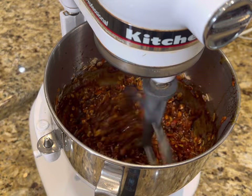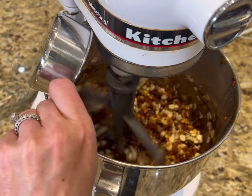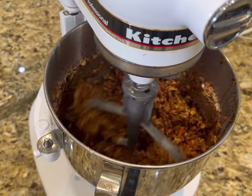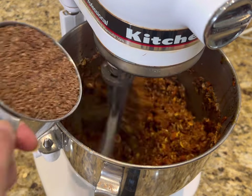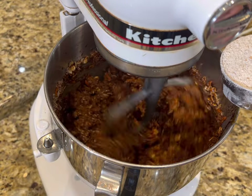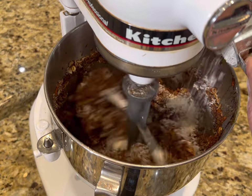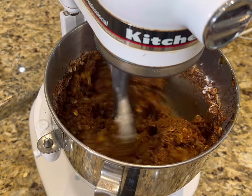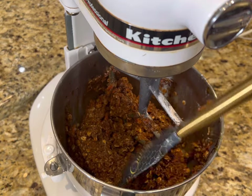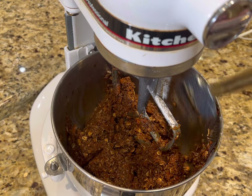I've got my mixer on at low speed. We're going to add one and a half cups of oats, one and a half cups of wheat bran, one cup of flaxseed, and finally a half a cup of all-purpose whole wheat flour. We'll let that mix just until it's incorporated, then scrape down the sides of the bowl to get everything that might be sticking.